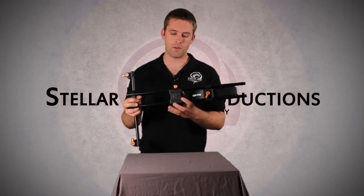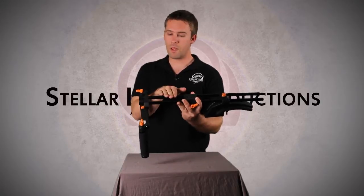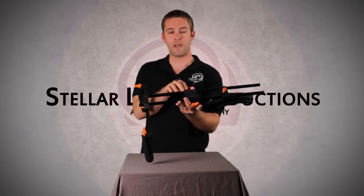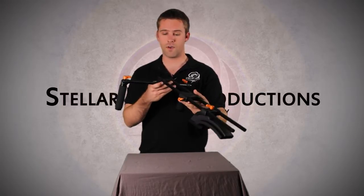I have not yet tested out whether or not I can put my DSLR camera on here and still be able to squeeze a follow focus underneath. I don't know if there is enough clearance. That is something that I will be testing once I get the follow focus.